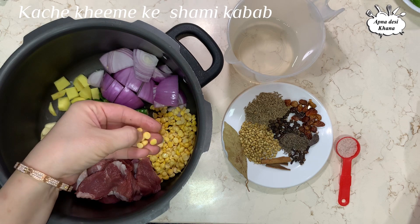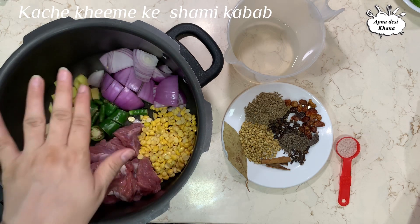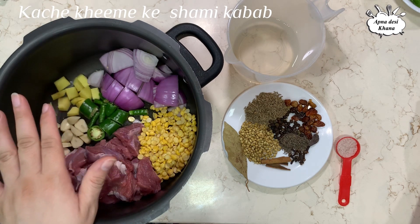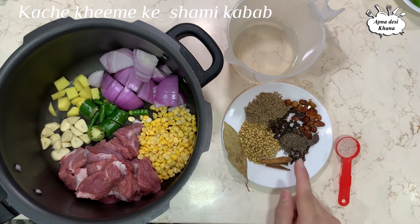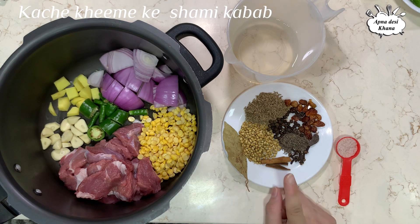I am going to boil it with water so it is soft. I will crush it when I put it in a bowl so it will not go back.